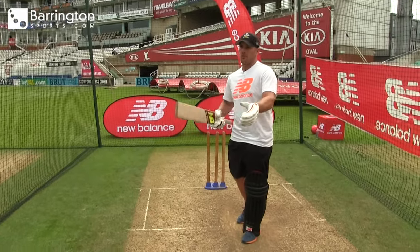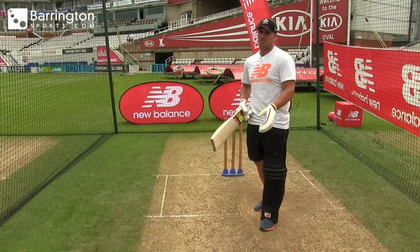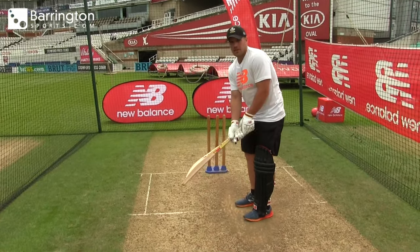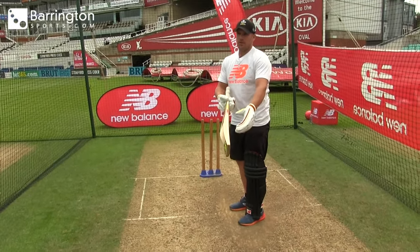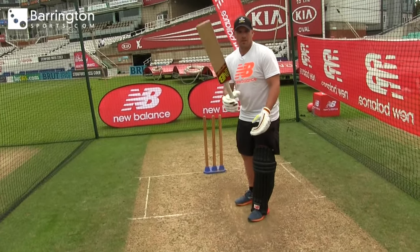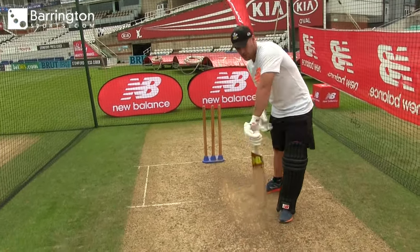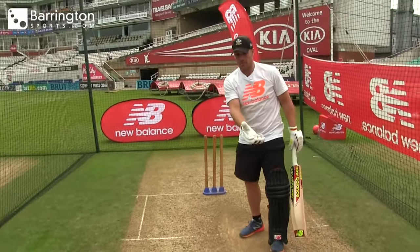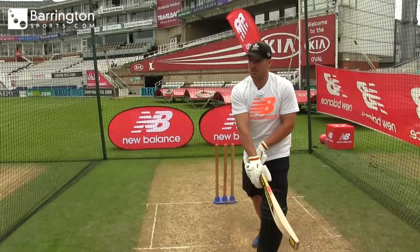I can't remember facing an off spinner who's bowled over the wicket to me in a long time, in shorter forms of the game. I think it just opens up both sides of the ground so much more. If they're bowling out the stumps, just with the angle there, you can still go inside out, you can still go leg side, you can still sweep and most likely be outside the line.